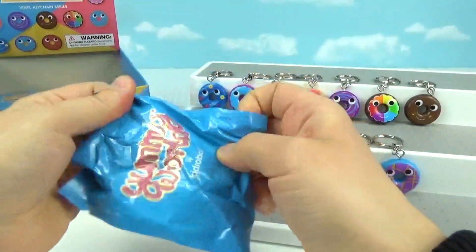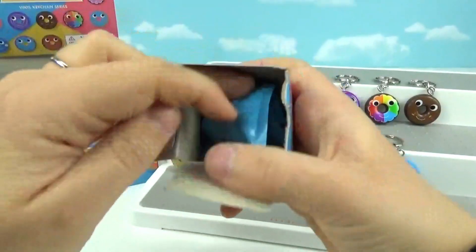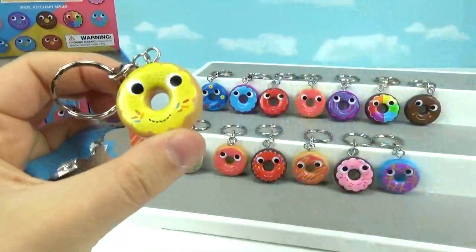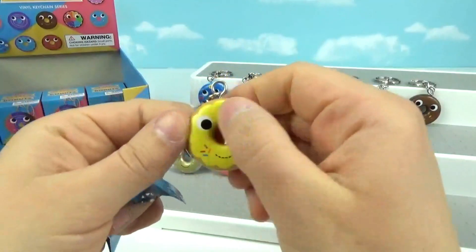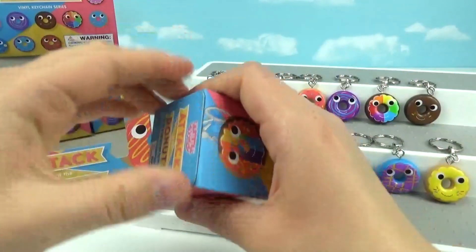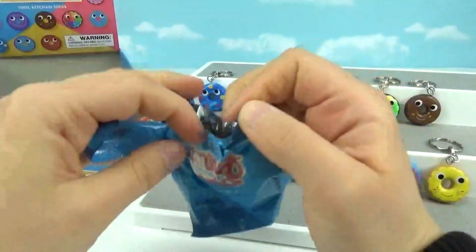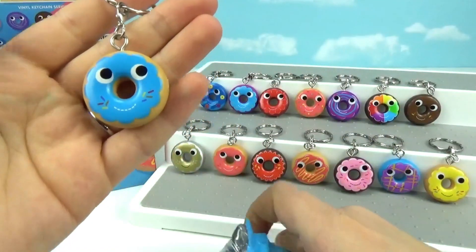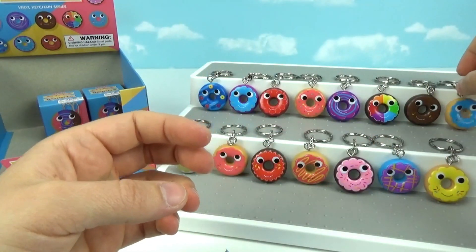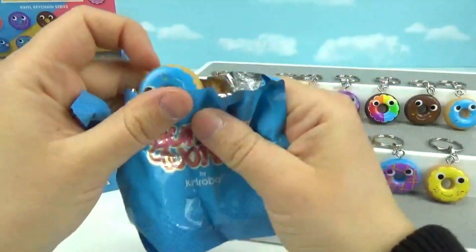It's a duplicate — the one we just got. Next one — it's a new one! Oh my goodness, this one's really cute too. It's a regular donut with maybe some lemon frosting. I love the little sprinkles, they look so delicious — they need to make donuts look like this in real life! Down to three more. It's a new one — a regular donut with blue frosting. Love it!